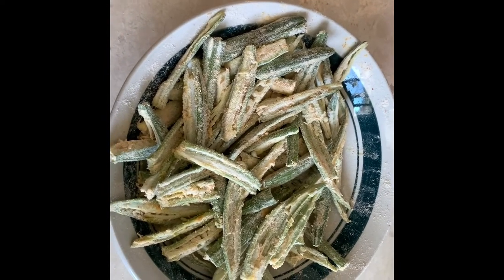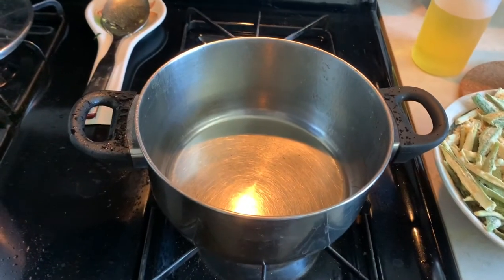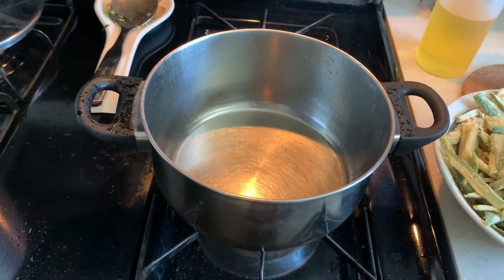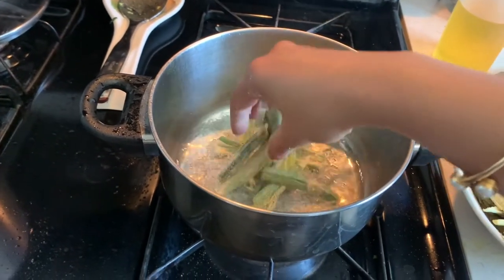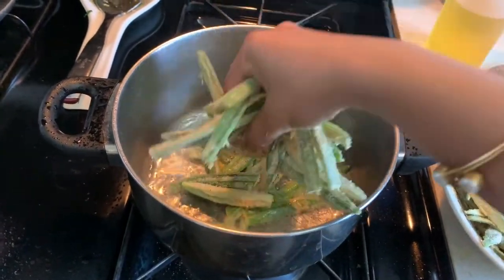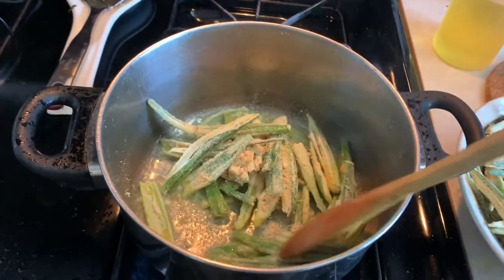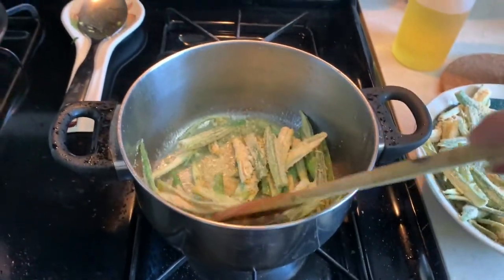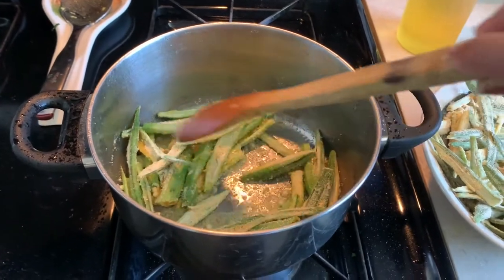I'm adding a little bit of salt. Now we're ready to fry our bhindi. Spread them evenly in the pan one by one, like this. Once they turn brown, take them out.